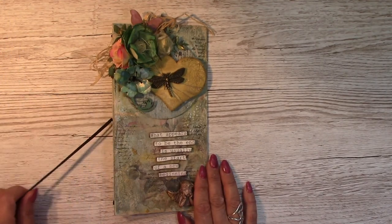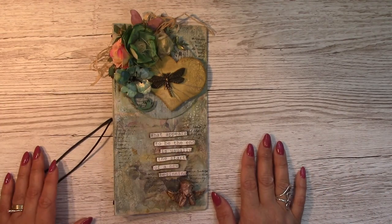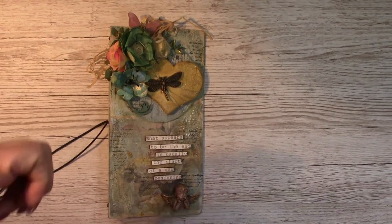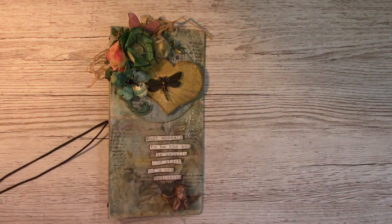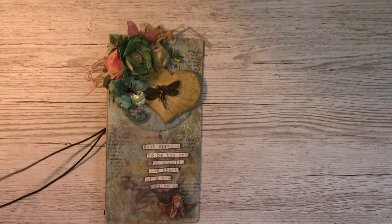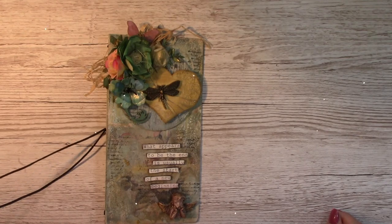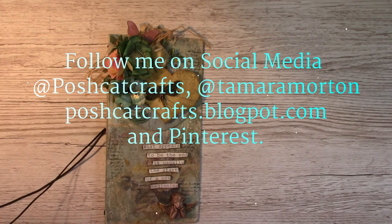I really hope you've enjoyed crafting along with me today. Any questions please leave a message down below and I will answer them as soon as I see them. If you'd like to give this video a thumbs up and subscribe that would be lovely. I'm also on Facebook and Pinterest and I have a blog — I'll leave the links at the end of this video. Thanks again for crafting along with me today. See you next time, bye!